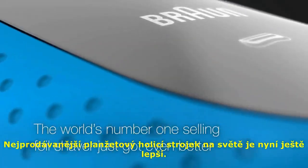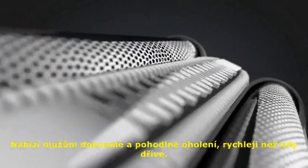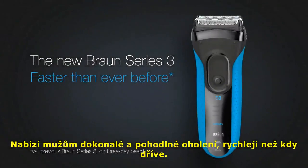The world's number one selling foil shaver just got even better. Introducing the new Braun Series 3, which gives men a close and comfortable shave faster than ever before.